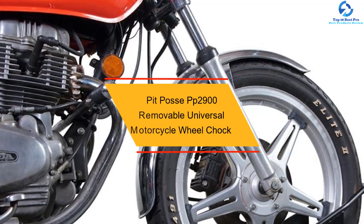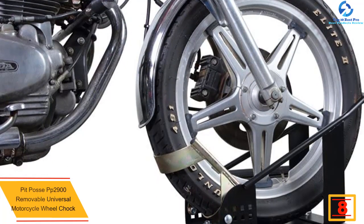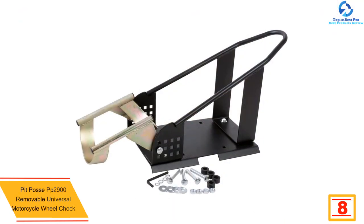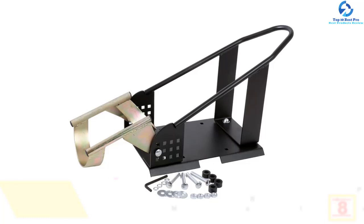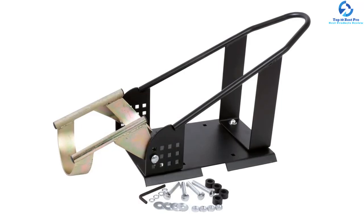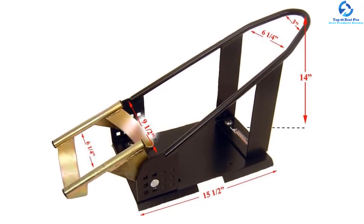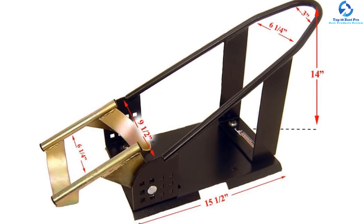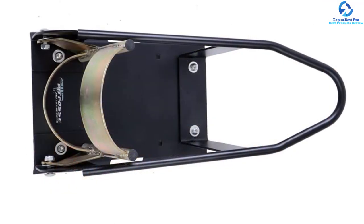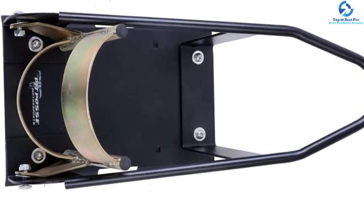At number 8, we have the Pit Posse PP2900 Removable Universal Motorcycle Wheel Chock. It allows for single-person loading — just drive or push the bike inside the cradle. The pivoting bracket closes on the bike tire to secure the motorcycle in an upright position, and it allows one individual to secure the bike using tie-downs. You can pull back on the bike and the chock will automatically release the wheel. Having an adjustable design, it fits different motorbike wheels. It features steel construction and the cradle is zinc-plated. The removable hardware ensures quick removal, and it weighs 18 pounds.